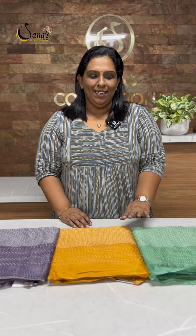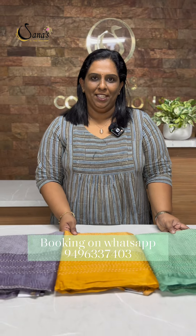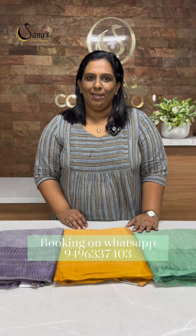Beautiful shades, print and maheshari silk fabric, top and top shades. This is the Sandjoon Bottom. This is ₹3595.